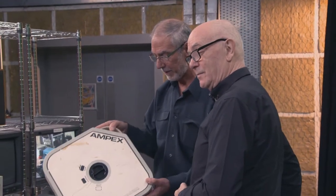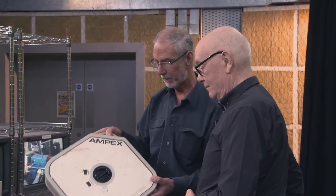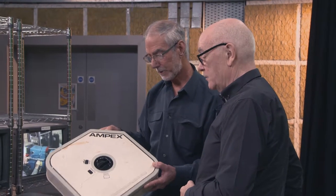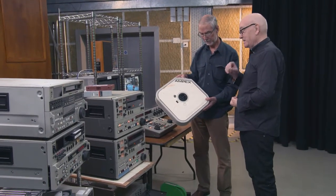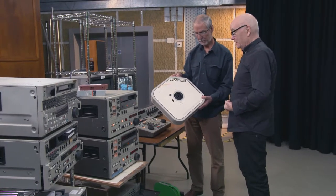The tapes were very heavy, obviously very labour intensive loading them onto the big machines. And the reason they were called quad was that the head had four heads, and to line them up was a pain because they had to be exactly right or you got streaking on the output.